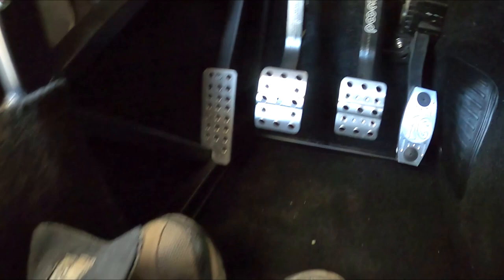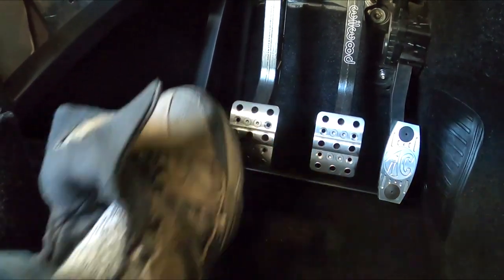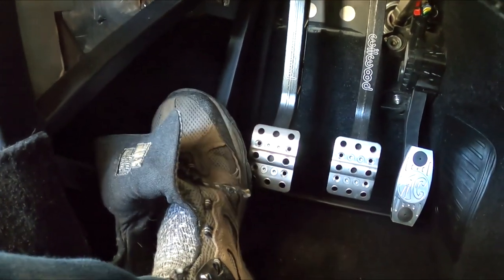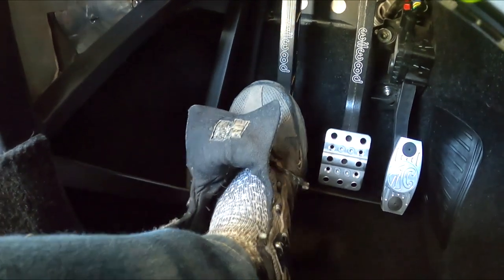There's one thing I did do to give me a little more pedal throw. The clutch pedal is now about an inch and a half higher than the brake pedal. I did that so I get almost a full inch of throw out of it with that seven-eighths inch master — it should be golden.